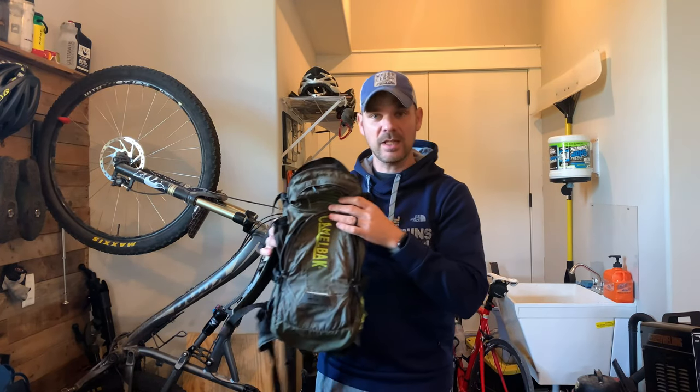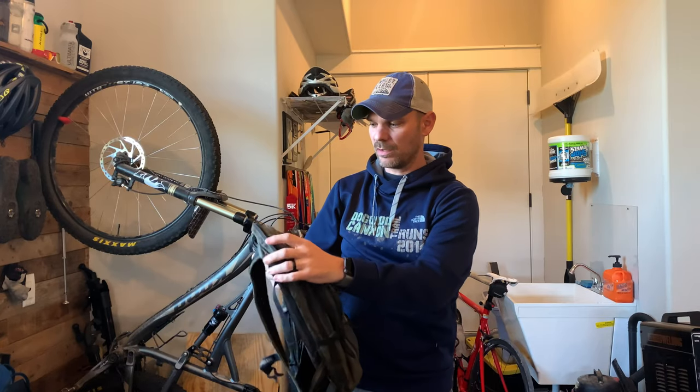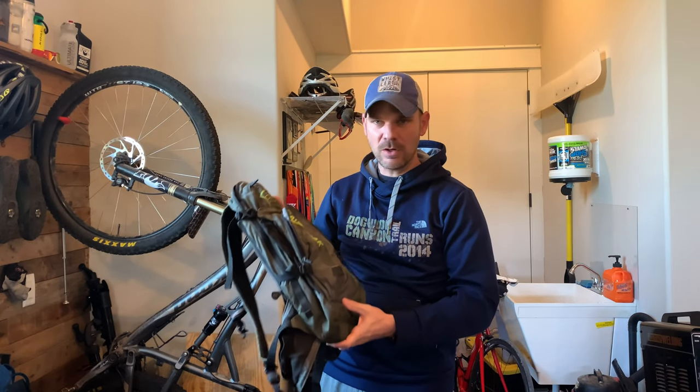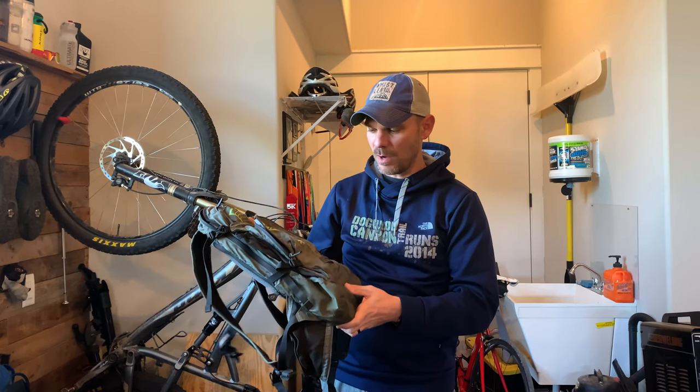Let's take a look at my Camelback and see what's inside and exactly what Camelback I have. This is the Camelback that I have — it's fairly old, probably about seven years old. These things hold up really, really well. This is the Charge Ultralight. I don't even know if Camelback makes this particular model anymore.